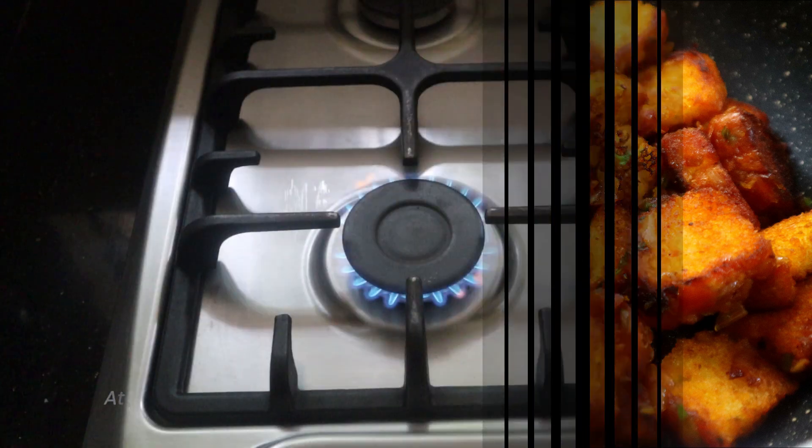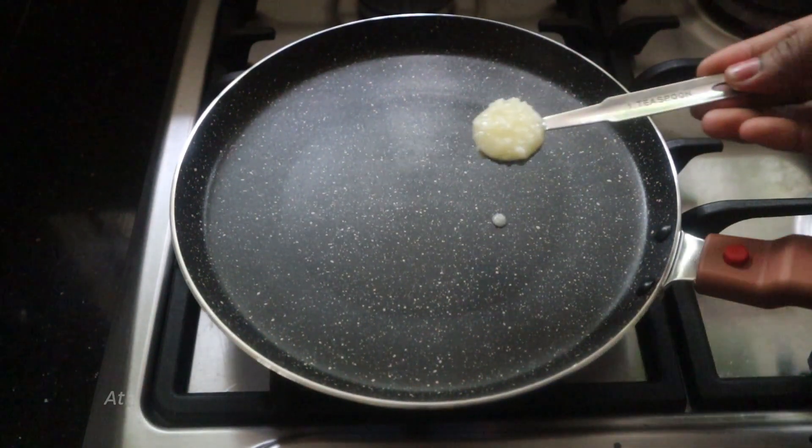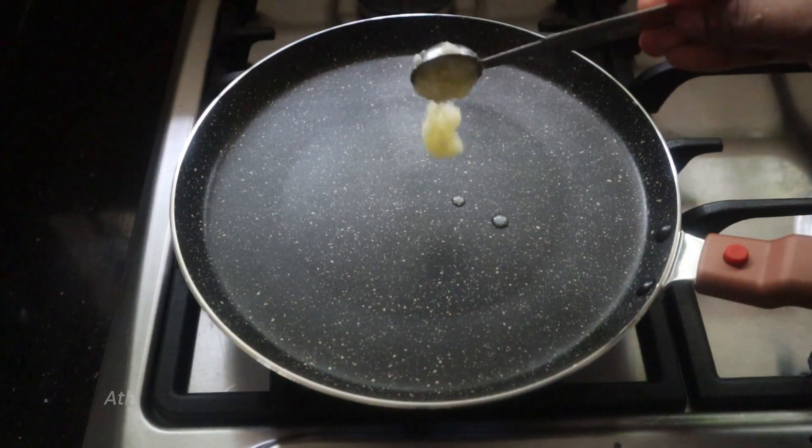Let's watch the video. If you want to make the bread toast, we will make a small pan.